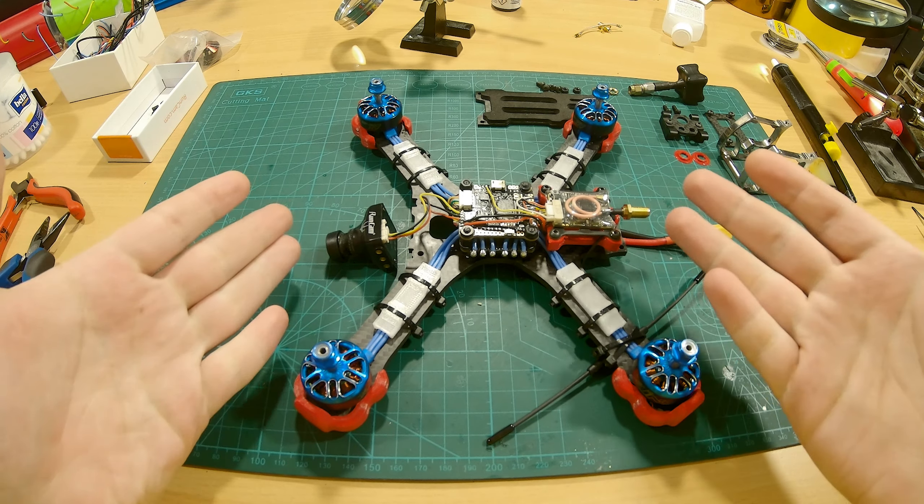Next we're gonna mount this piece that acts like the standoffs for the back of the frame. Notice that I have two red pieces here — these were printed out of TPU. This is a very simple design I created because the plastic cover that covered this hole disintegrated, so I'm replacing it with these TPU prints. I will link these in the description. One goes like this and the other goes on the other side, just like that. This will prevent our VTX antenna block from touching the carbon frame.